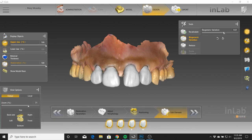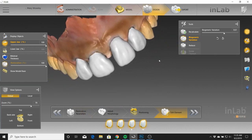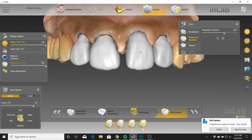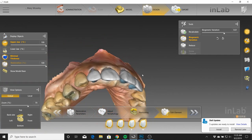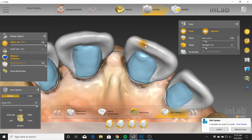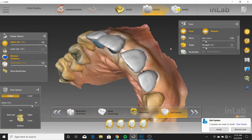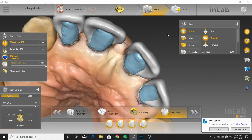Here are the initial proposals. You can see what I mean when I say we made chicken salad out of chicken a**. We weren't given the most ideal situation to work with, but we made it happen. I started out with biogeneric variation at about that setting, then I filled in the spaces, refined the line angles, and took care of the minimal thickness. Then I took the form tool — remove — and left the strength at about 20-ish. You don't want to make it too dramatic because then you lose control. I went along the incisal edge with that, and once I got the wear marks I liked, I went in with the smooth tool and smoothed it out.